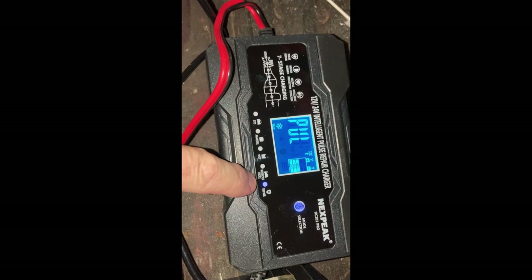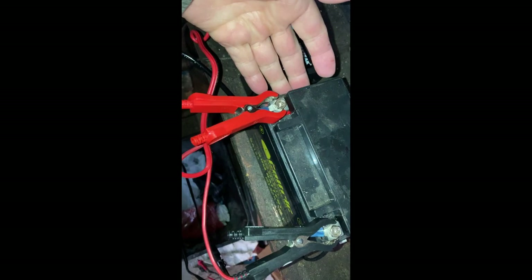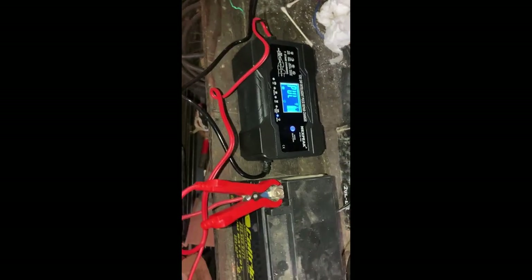I'm also curious if I could get the caps off and check inside the battery. Anyway, we'll try this one on repair, leave it on for two hours, and see what happens.